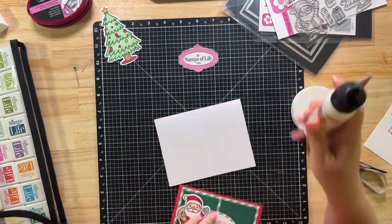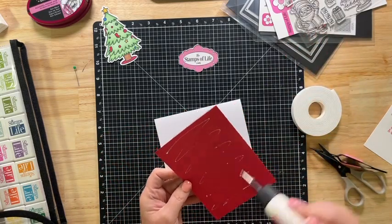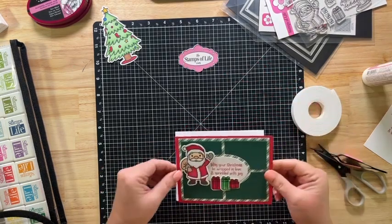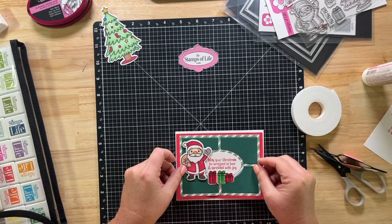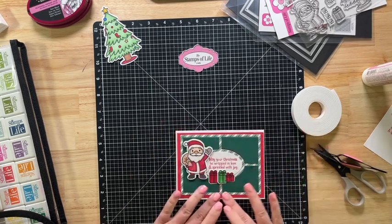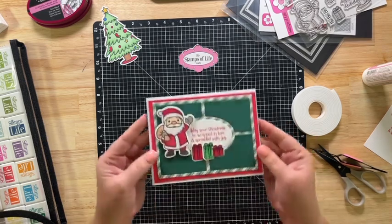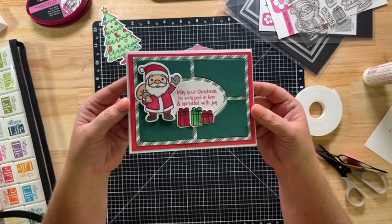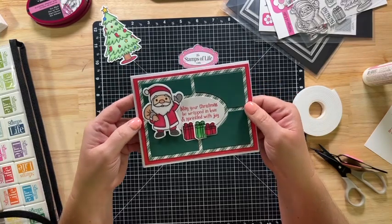Then we'll just glue this on a base and there you have it — that's card number one. Perfect.